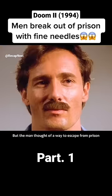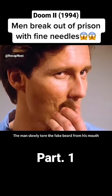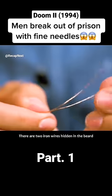The prison guards sent ordinary meals, but the man had a plan to escape. After the guards left, he slowly tore the fake beard from his mouth. Hidden inside the beard were two iron wires.